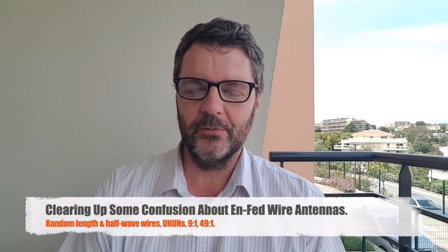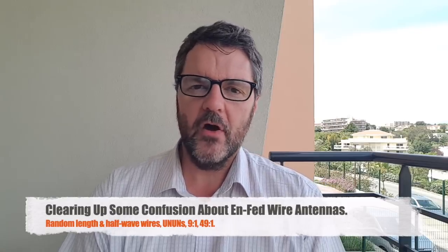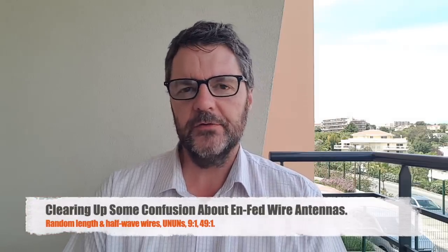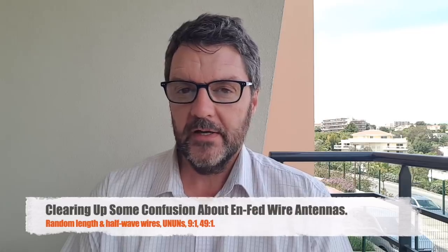I wasn't planning on making this video this weekend but I think it's long overdue. I get a lot of questions about end-fed wire antennas, whether it's random length wires or half-wave wires. And of course with that we use ununs, impedance transformers, and there is a lot of confusion about all that stuff, so it is time to shed some light on it. I was planning on making a video about my Elecraft K1 and yesterday I went to the Col d'Aise, the Fort de la Reverse. You've seen me going there before and I was hoping to make some contacts — it didn't quite work that way. Have a quick look.